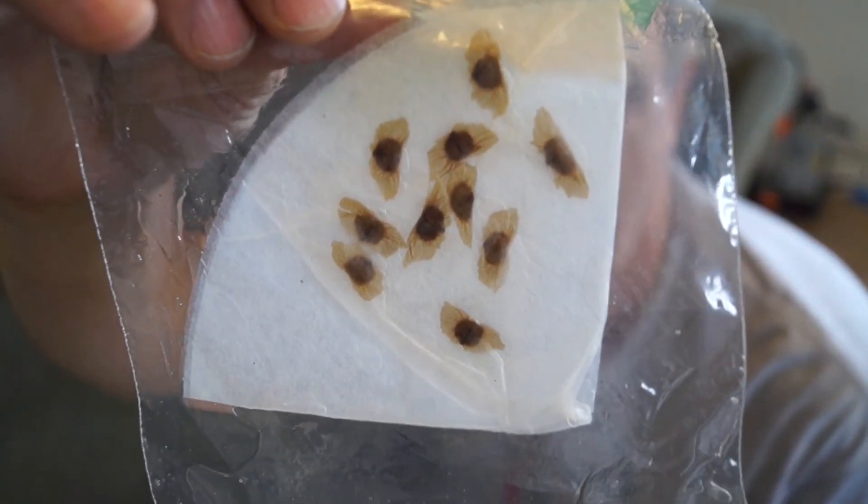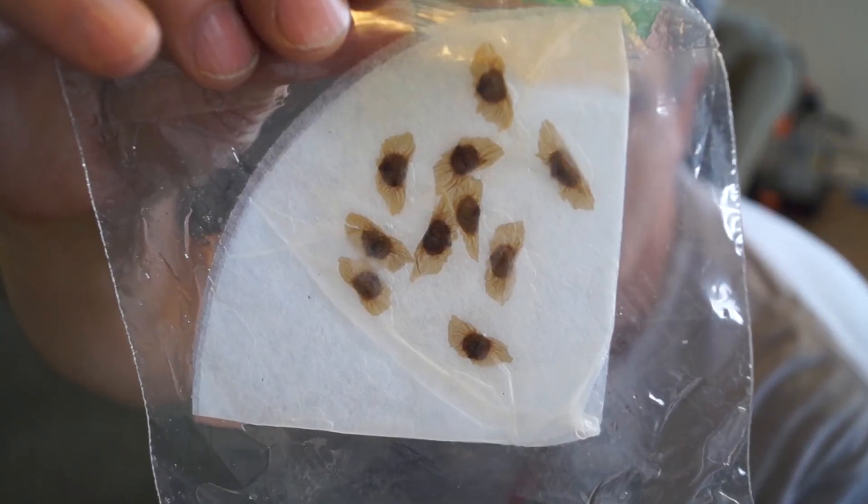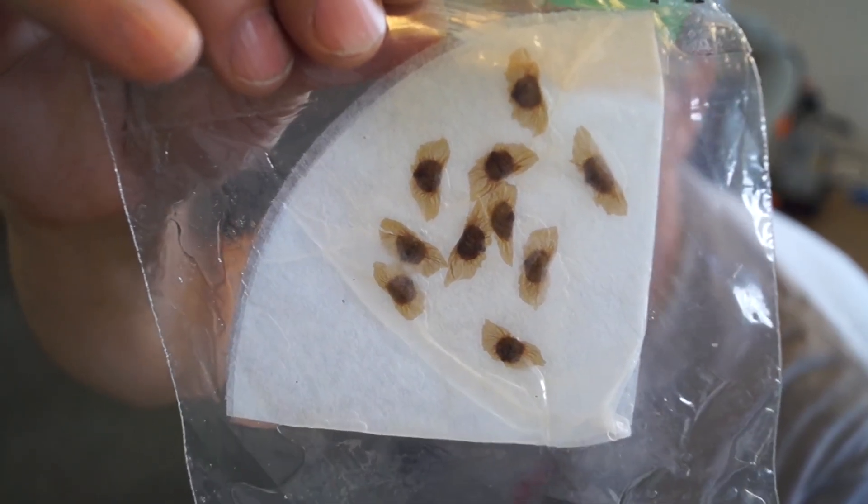Now let's examine the seeds that were kept in the dark. Not a single seed has sprouted, even though they were in the same room, had the same moisture, and were planted in the same way.